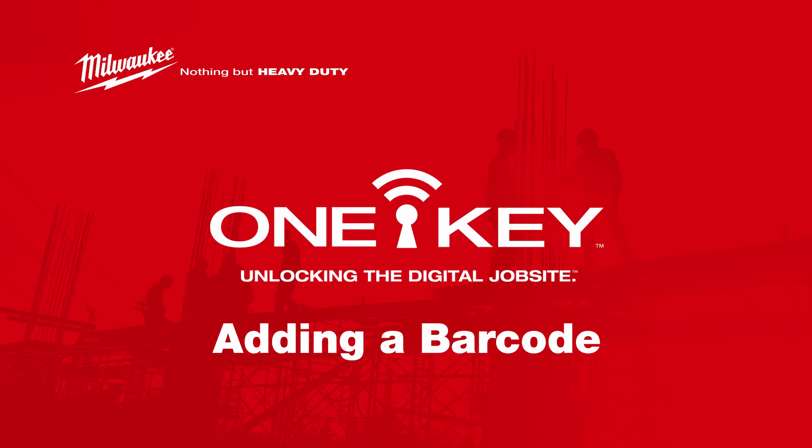Barcoding is a simple way to help track and manage your items. With OneKey, this process is made even simpler. For more helpful tips like this, please subscribe below and click on another video to keep watching.